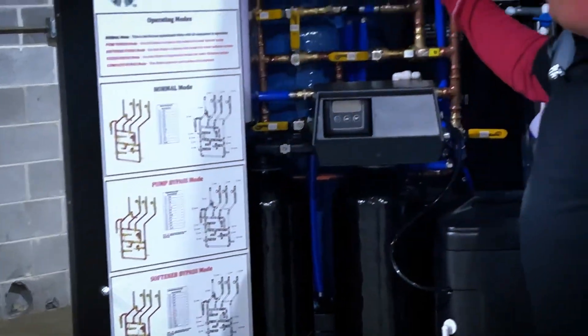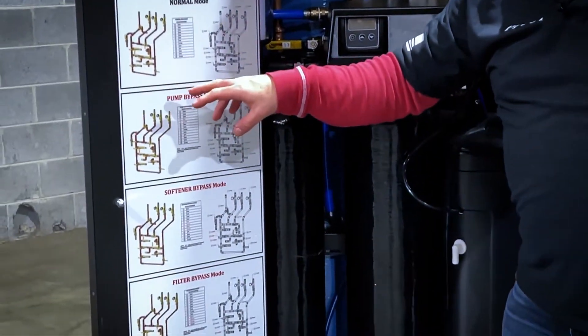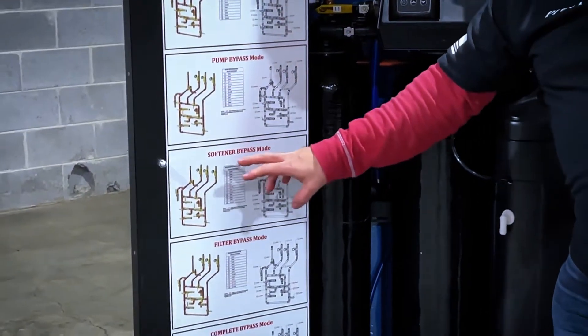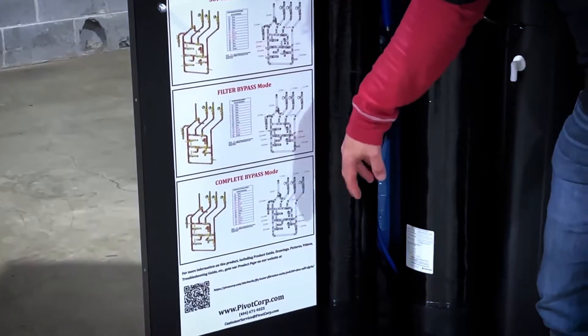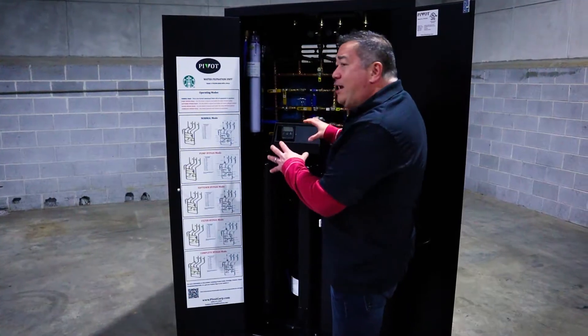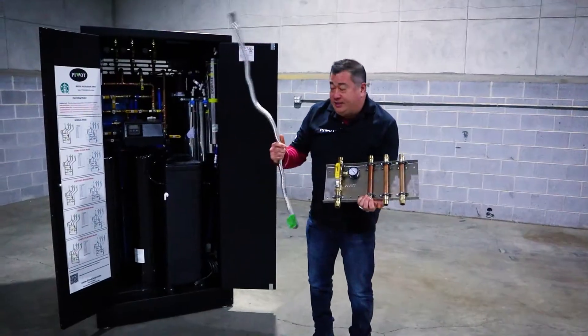If you want to bypass anything, you just have to follow the red items in these modes and turn the valves to the desired position. You can bypass the water booster pump, bypass the water softener system, bypass the water filtration system, or completely bypass the whole system. This enables you to do any repair or maintenance work on the system that you'd like.